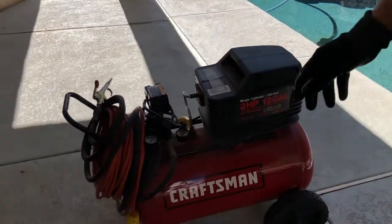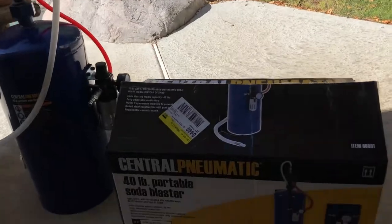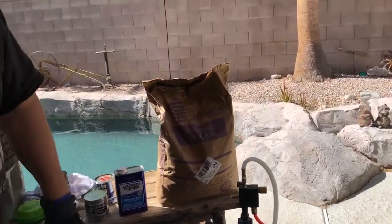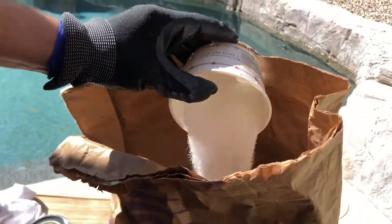What you want to start out with is a regular compressor. I have a regular household compressor — this is a 2 horsepower — but something smaller may work. It's not an industrial compressor by any means. Also, what I bought was a soda blaster. I bought this at Harbor Freight, and for those of you that don't know what a soda blaster is, it's just a step-down version of a sand blaster. A sand blaster shoots a lot of heavy-duty aggregate, but the soda blaster just shoots baking soda — hence the name. All it is, it just looks like regular baking soda you use in your house, and that's why they call it a soda blaster.